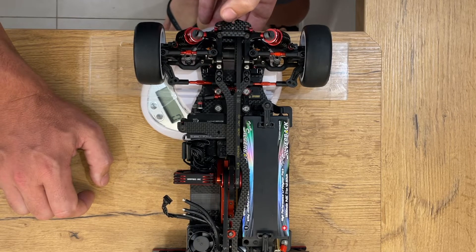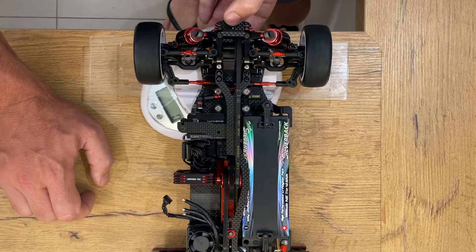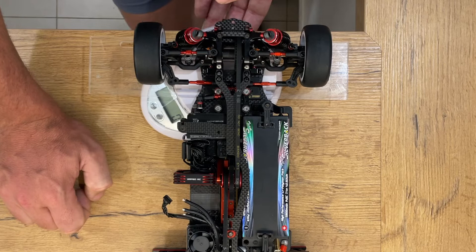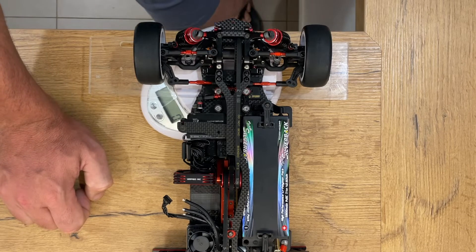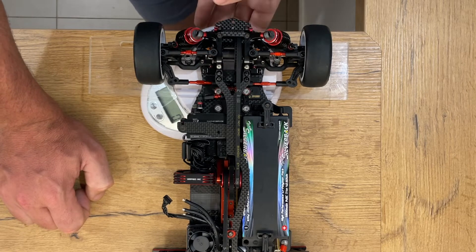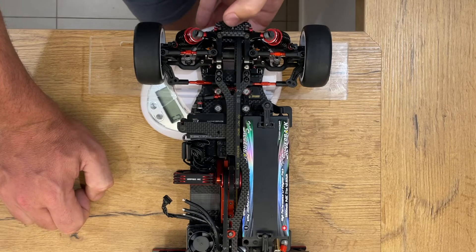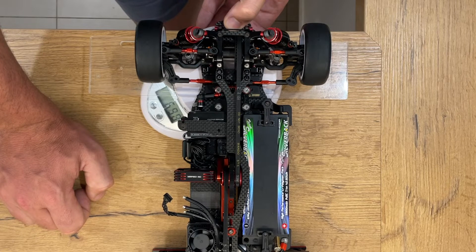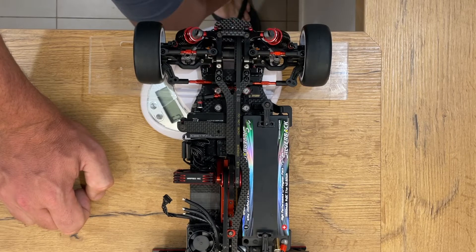toe gauge and some vernier calipers. You can take readings from standing ride height all the way to the ground and compare those with other cars which don't have your type of springs, or other cars you may just want to get a good idea of their setup. How you do this is you simply press down here and you'll see the reading apply on the scales.